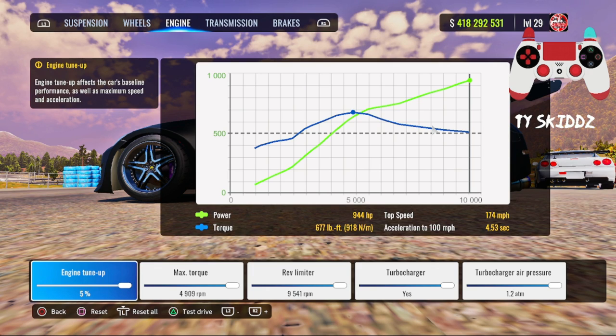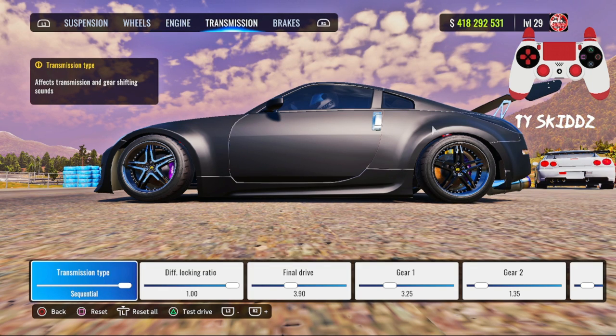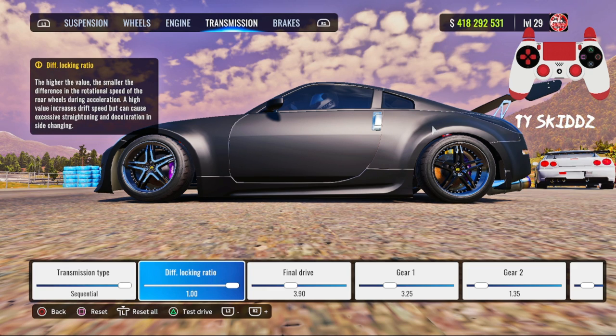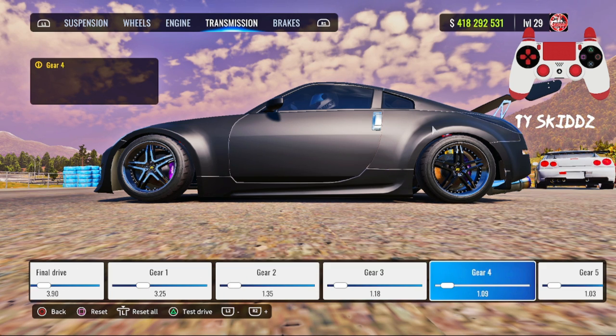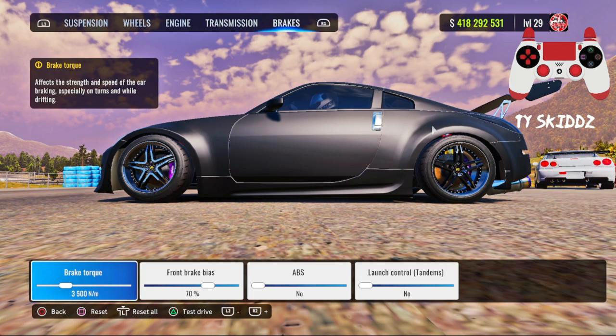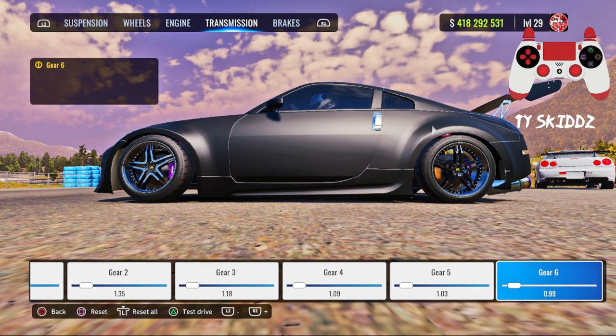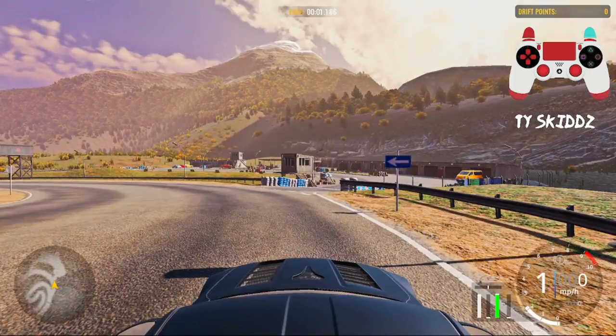For the engine, make sure everything is turned up — in my last video I tuned the EVO MR and forgot to max the engine tune, so make sure you don't skip that. For the transmission, you can run sequential or standard — it's up to you. Diff lock ratio: 1.00, final drive: 3.90, Gear 1: 3.25, Gear 2: 1.35, Gear 3: 1.18, Gear 4: 1.09, Gear 5: 1.03, Gear 6: 0.99. For brakes: brake torque 3,500, bias 70, ABS off, launch control off, tandems off.